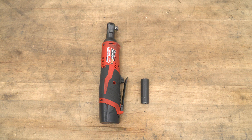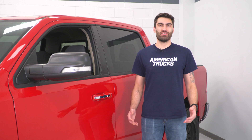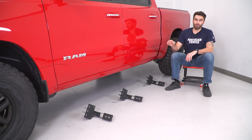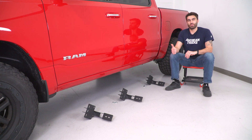Tools required for this install include a ratchet and a 13-millimeter socket. Today we're installing a set of running boards on our RAM. I've got all of our brackets for our running board laid out — they're all exactly the same bracket. We have three sets of three studs underneath the truck, so we have lock washers, flat washers, and nuts for each of those studs for all three brackets. We'll get underneath the truck, slide our brackets onto our studs, and get our hardware installed.